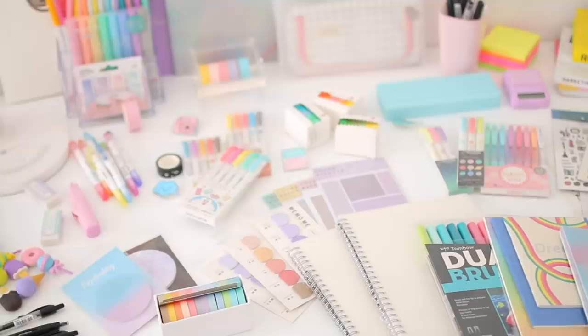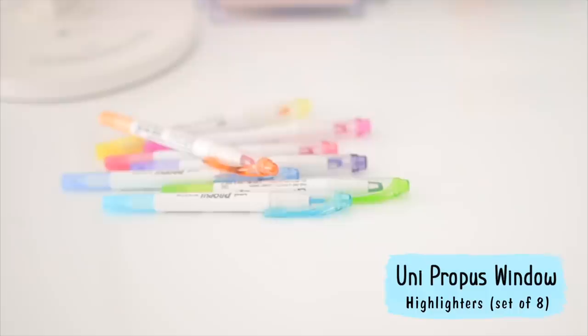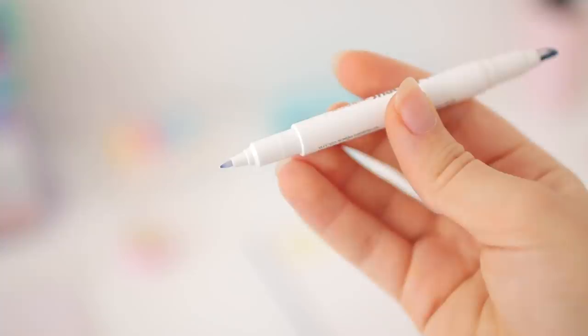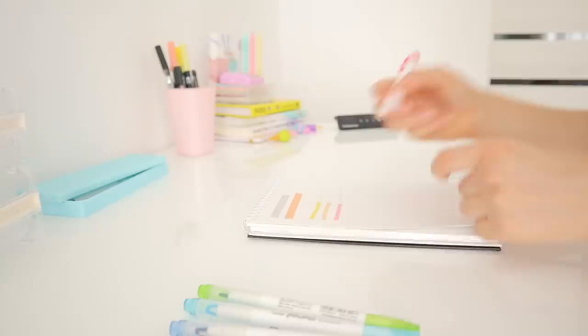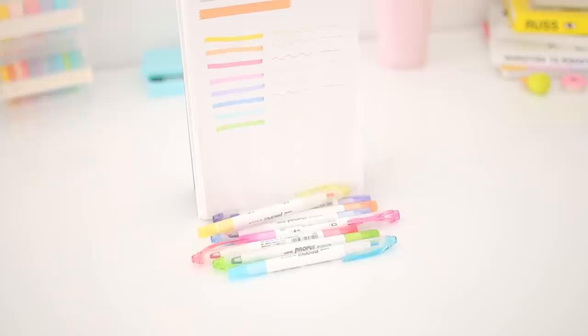The first thing I bought is probably my favorite thing in this haul — the Uni Propus window highlighters. These highlighters are really popular because they have a little window inside the tip, so you can see exactly what you're highlighting, which is super convenient. I've been meaning to try them for a while, and this year they came out with brand new pastel colors that are gorgeous. I just can't wait to use them for school.